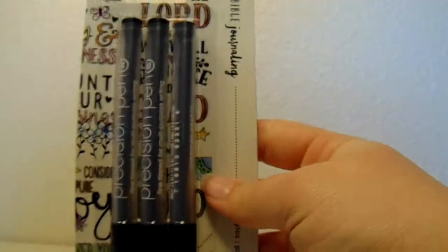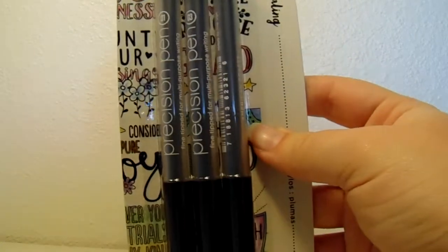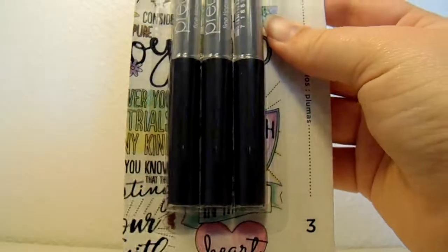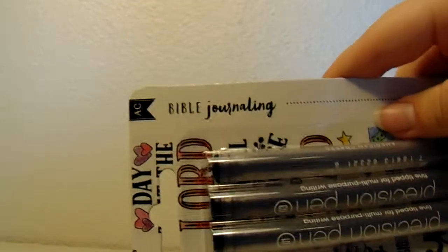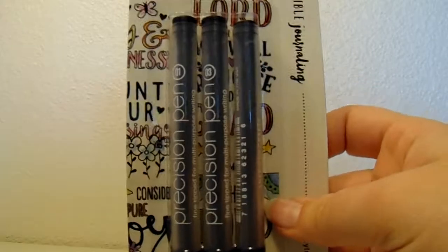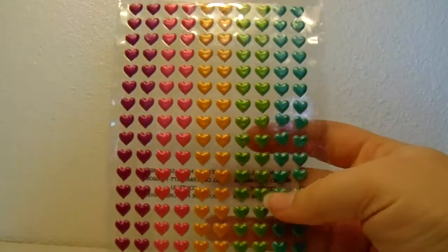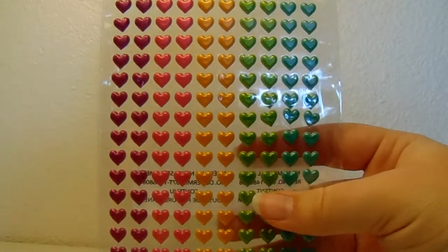I just got these for journaling in my Jane Davenport journal. They are the bible journaling kind and were $2.49, so I figured that was a really good price. I wanted more pens in case I broke my fineliner because I'm clumsy and fineliners are very fine and can get damaged easily.